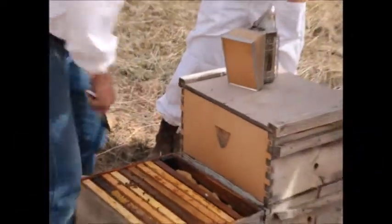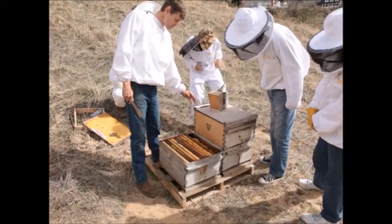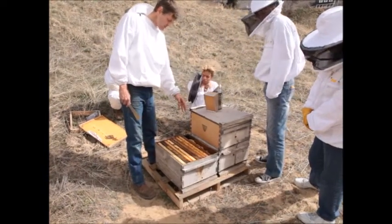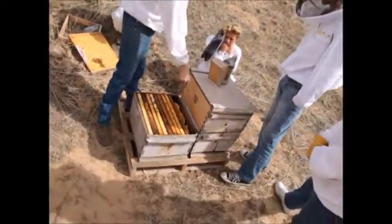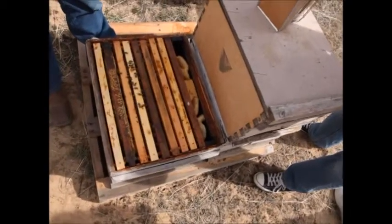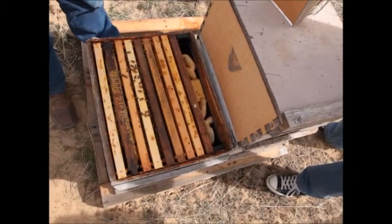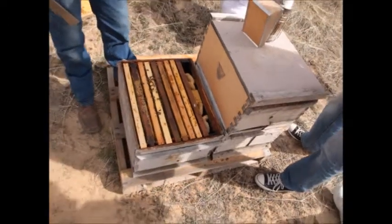Here's a division board feeder that the bees last summer built comb in. That's not a bad thing — I'm not going to cut that comb out because it works well as a ladder for the bees to crawl out on. So if I filled that up with syrup, the bees wouldn't drown.